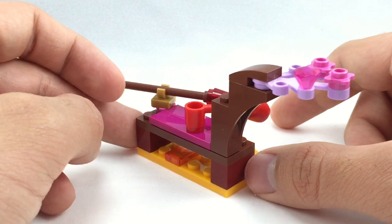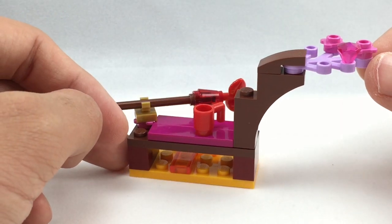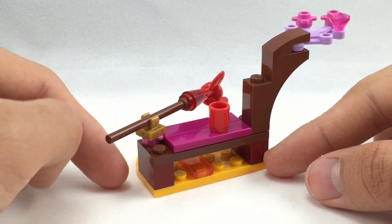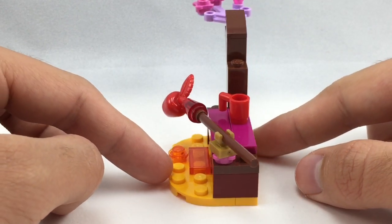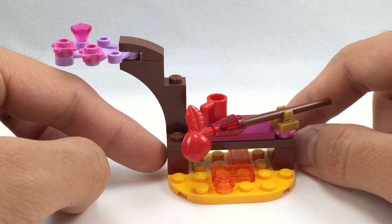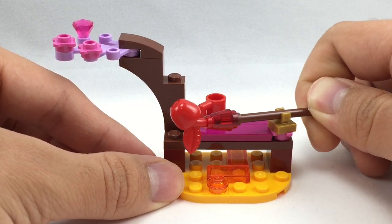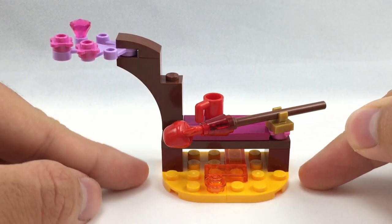You get some nice pieces like this lavender branch right here, which is found throughout the Elves line but this is still the cheapest way to get it. There are some nice bright light orange plates on the bottom, including rounded ones in a 1x6. And also a red apple, which is a lot more uncommon nowadays than its green counterpart. It provides a cool little play feature where you can rotate the apple to roast it over the lava — this part on the bottom is supposed to be lava.